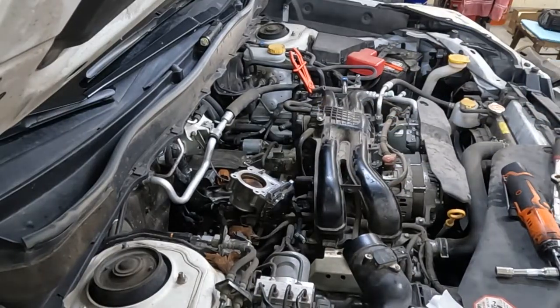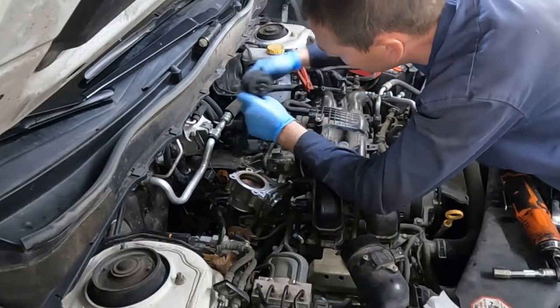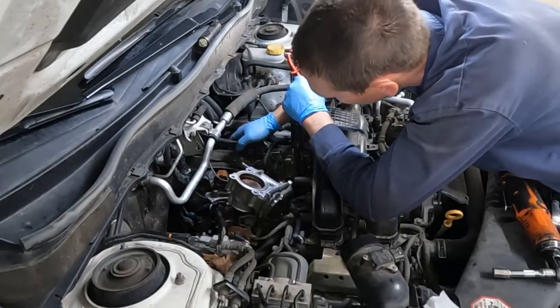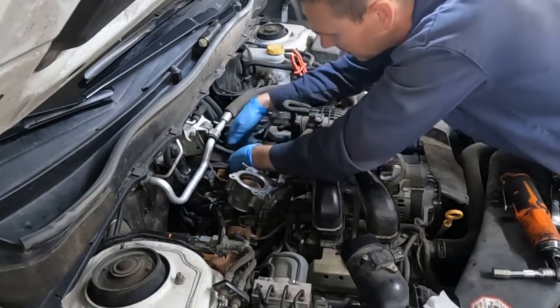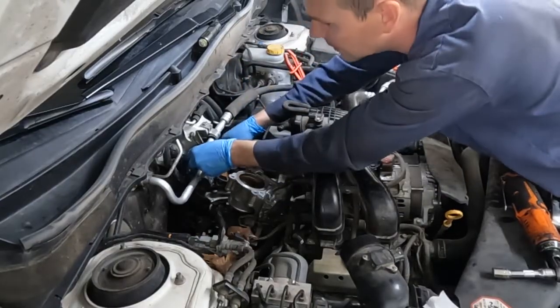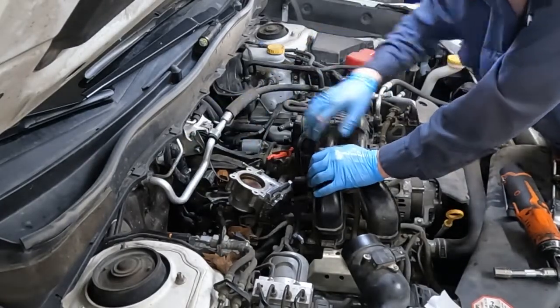While the throttle body's off, we'll go ahead and put this guy back. Let me see if it only goes one way — yeah, it only goes one way, so you can't get it turned around on accident. That's good. And then for that, we got 36 up front, 42 in the back.